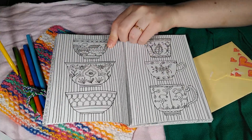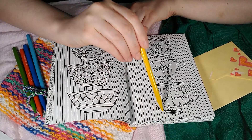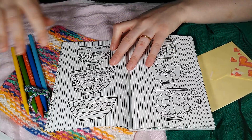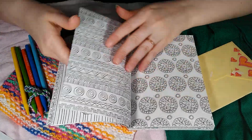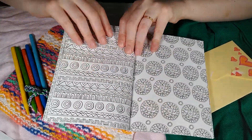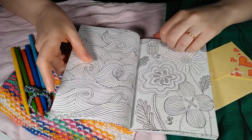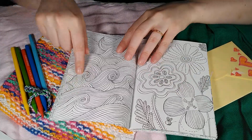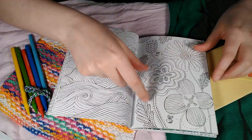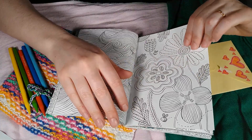Here we have six teacups. Wow, so many beautiful circles and all different kinds of patterns on this page. This reminds me of waves of the ocean, and here are some abstract flowers.